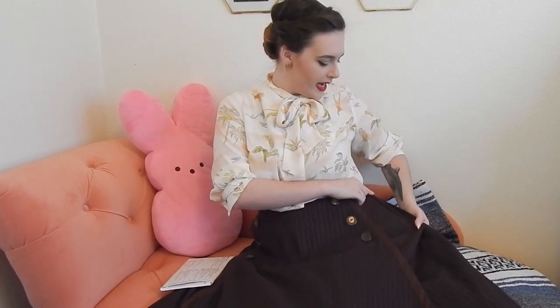A couple things to look out for with this pattern. The first thing I want to talk about is the zipper. When I was scanning through the instructions before I bought the zipper, I didn't read them too carefully and I thought this was going to be a lapped zipper, similar to the swan skirt I made. I thought it was going to instruct me to do a lapped zipper, which is why I bought just a regular seven inch polyester zipper.